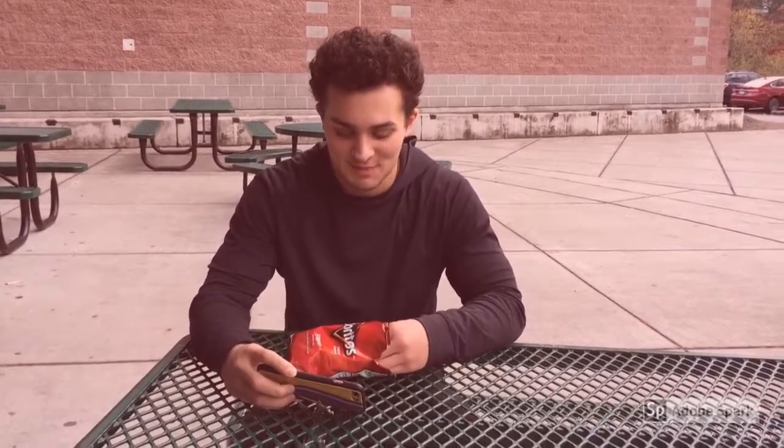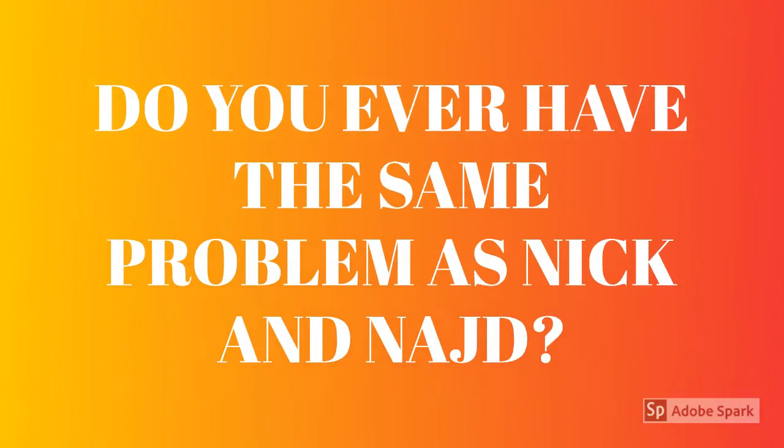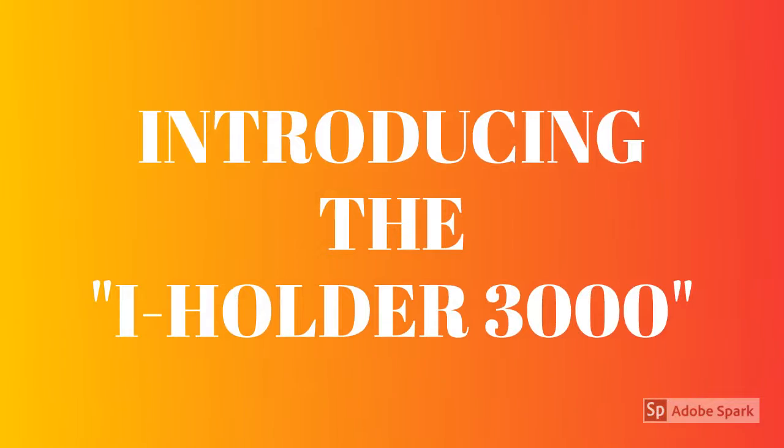I'm trying to study for math, but I can't because my hands are full. Oh my god, what am I gonna do? Don't worry guys, we have the eye holder, a salad, and candy. Oh, really? It's yours! Yay!